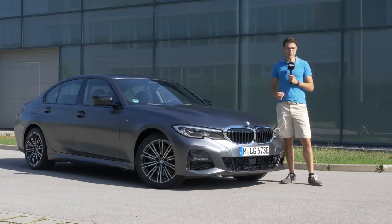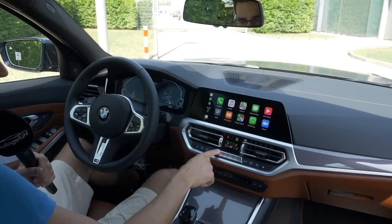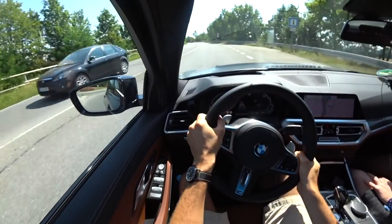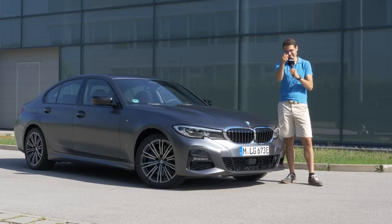This is the new BMW 3 Series 330e. On the one hand, an electric boost for more performance. On the other hand, clean driving — at least locally emission-free — and possible lower fuel consumption. We will test that here today: exterior, interior, and the driving experience electrified. If you want to know more about the new 3 Series in general, that's also in this review, in full HD, full screen, and full length. On Autogefühl, let's go!